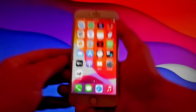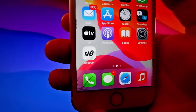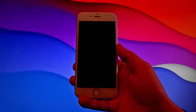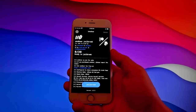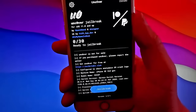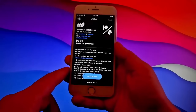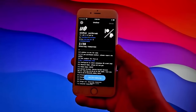We're going to jailbreak this phone with unc0ver and we're going to have CLEO installed as well. CLEO is an unofficial app store that allows you to get themes, tweaks, and way more for your phone. Tap on the unc0ver icon, then tap on jailbreak at the bottom — that's all you need to do. The jailbreak is going to start and CLEO is going to be installed as well.